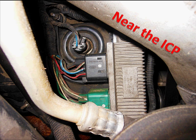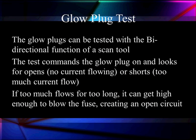The glow plug control module is located over the back of the engine where the injector control pressure sensor is located. The test can be done with bi-directional testing with a scan tool — it's going to look for opens and shorts: shorts mean too much current, opens mean too little current. Occasionally under certain conditions it is possible to blow the fuse on this system, so before getting too deep in diagnostics, make sure you've got B+ and the fuse is good.